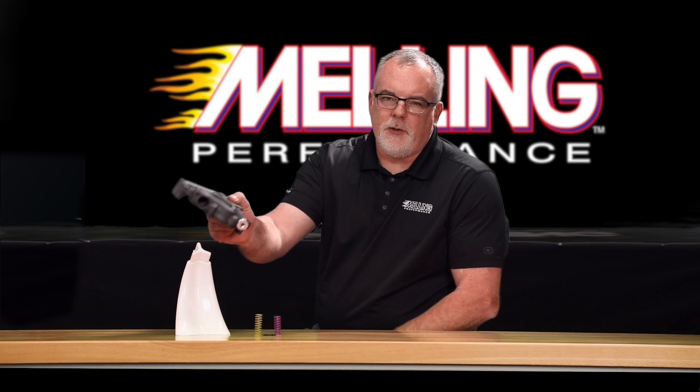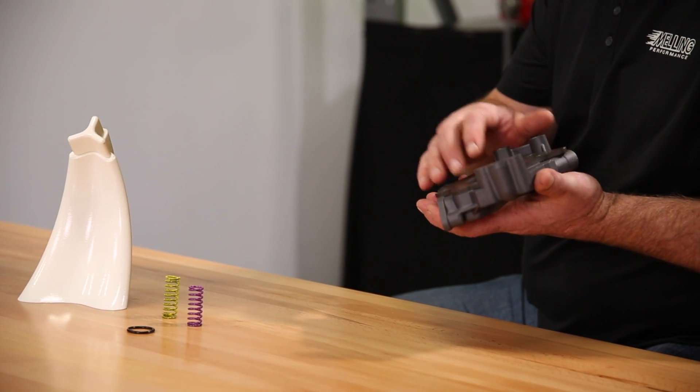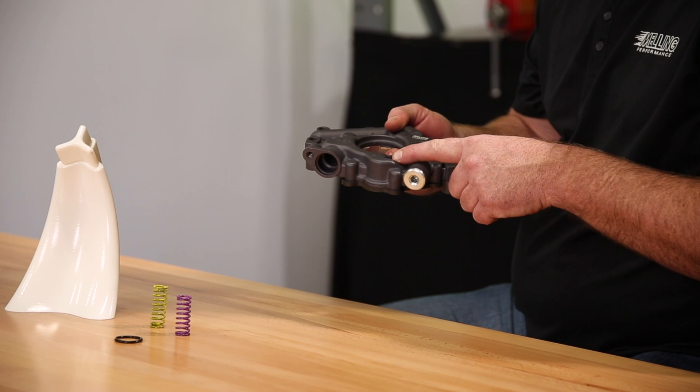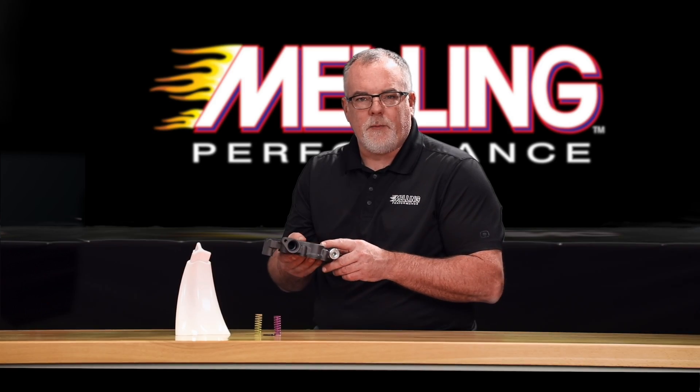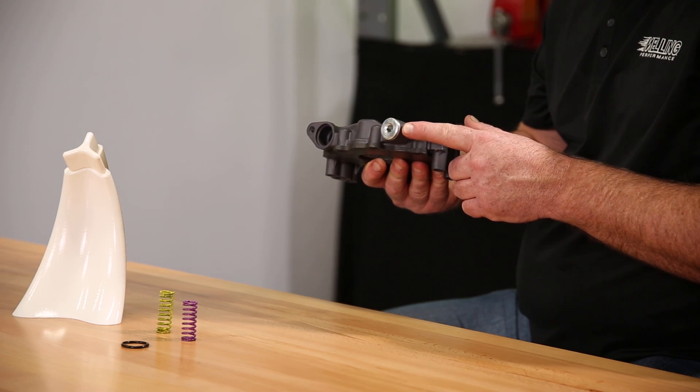The 10342HV pump features a double ground cast-iron cover plate to improve sealing, a hard-coat anodized body, which makes it a much more durable pump for high-performance and heavy-duty applications. It also has a threaded bypass plug.